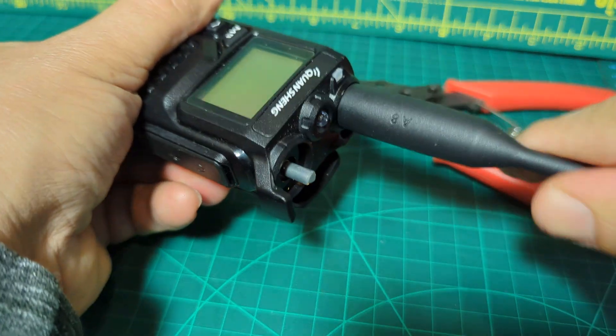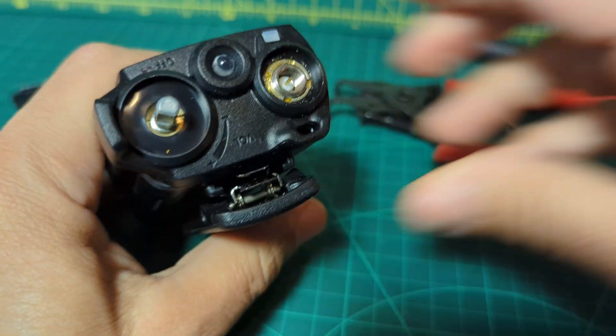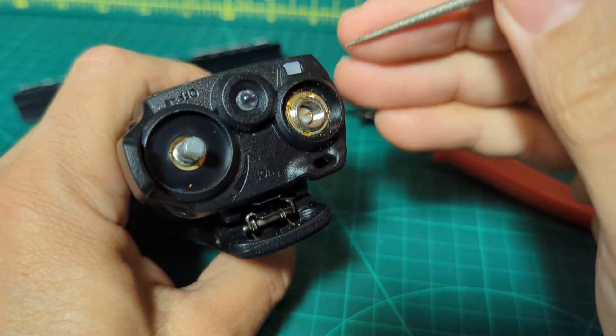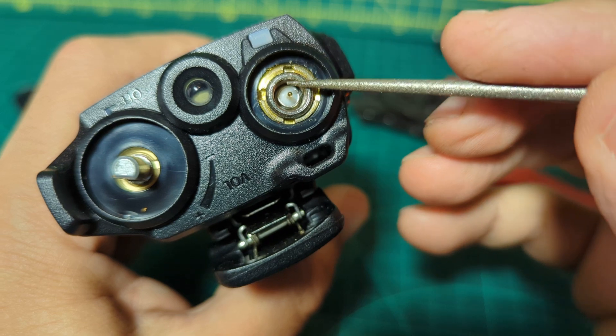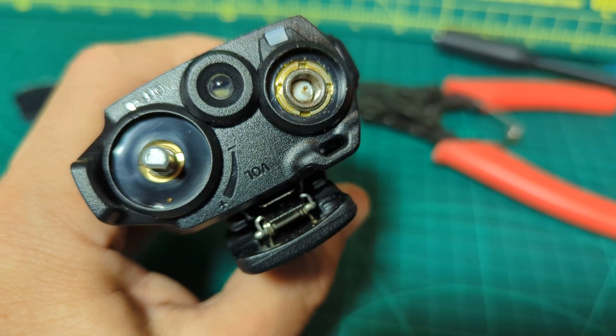So we pull it off, now take off the antenna. Now the hard bit is these rings. You can usually start them off just by using something pointy and just start turning it. There are grooves — there's probably a proper tool for doing this, I haven't got one.